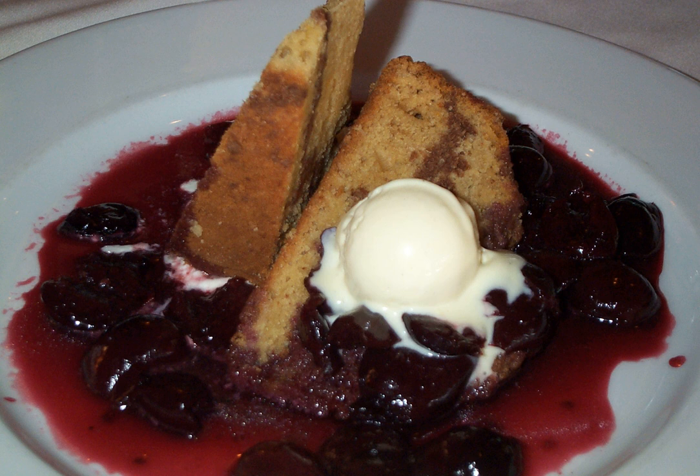Cherries Jubilee is a dessert dish made with cherries and liqueur, typically kirschwasser, which is subsequently flambéed, and commonly served as a sauce over vanilla ice cream.